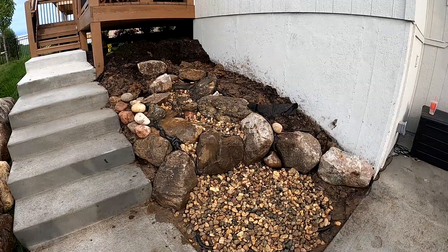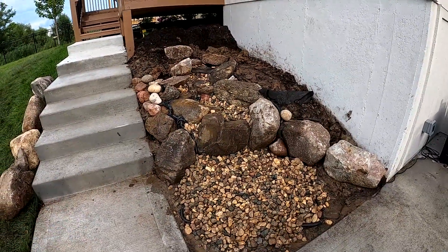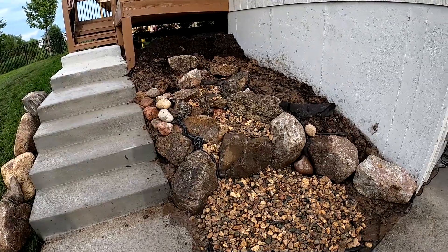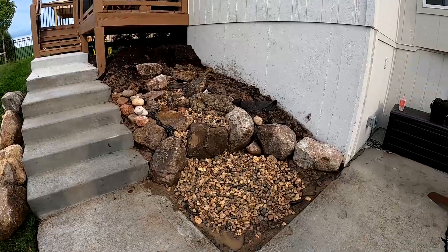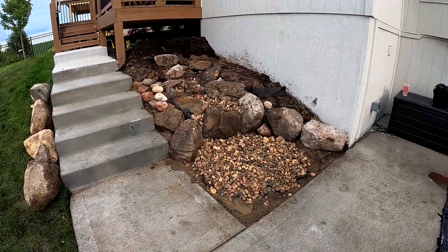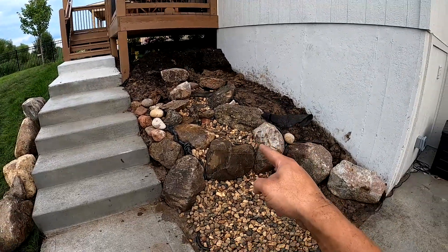We have a pondless water feature and I am happy with the way this one turned out. We are on a time schedule right now — the guys had to clean up quick because the homeowners are having company over tonight. So we're going to clean up real fast and then we're going to turn this on.